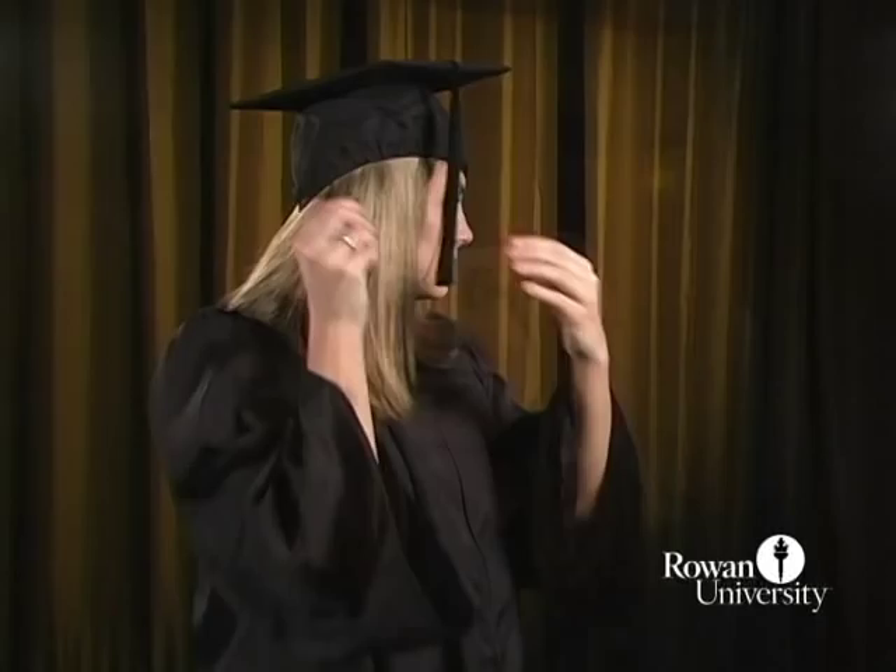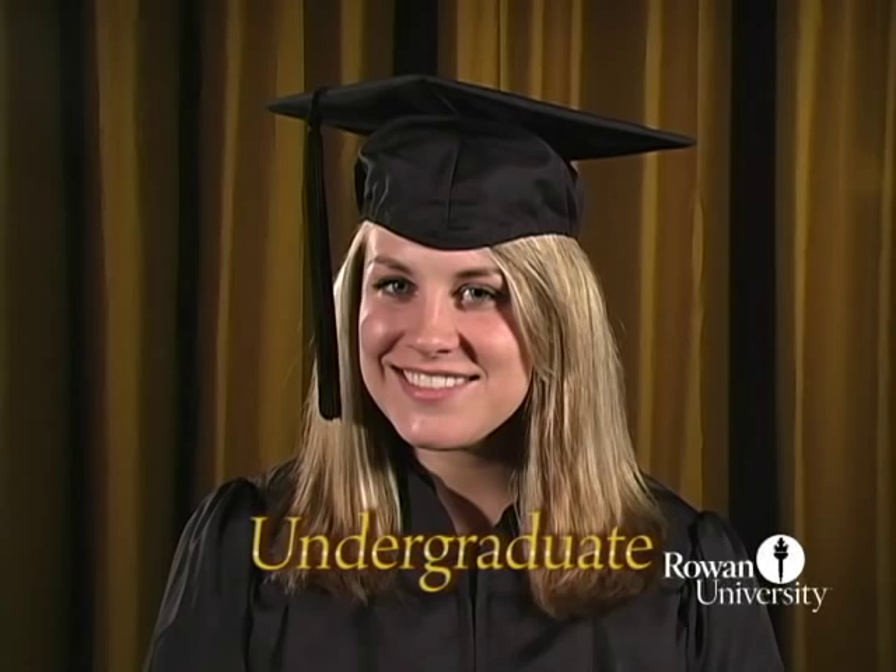Undergraduate students should place the tassel on the right side of their face along their temple. When asked by the senior class president, move the tassel to the left side of your face.